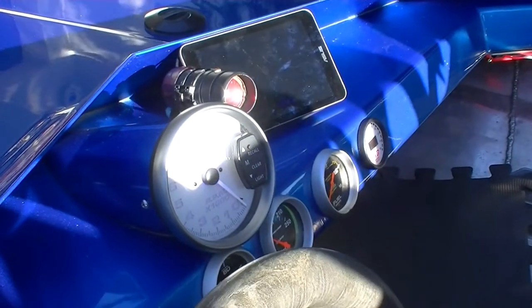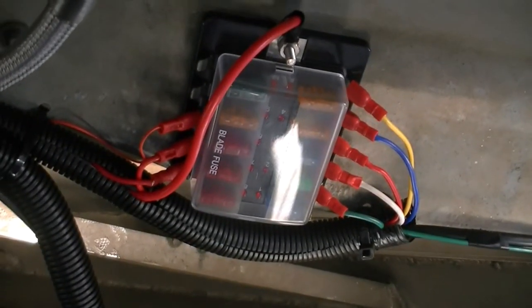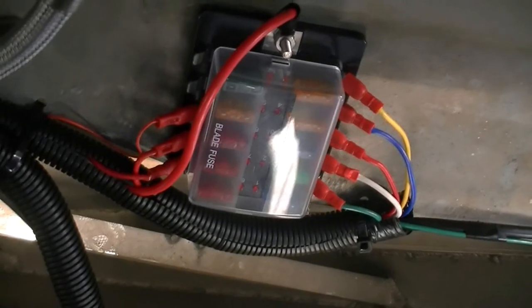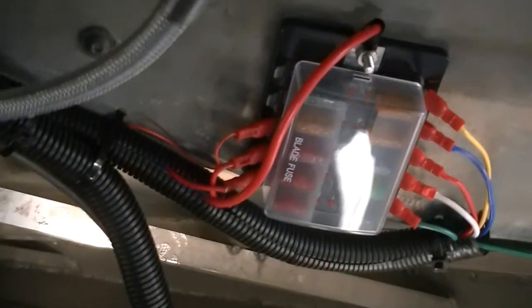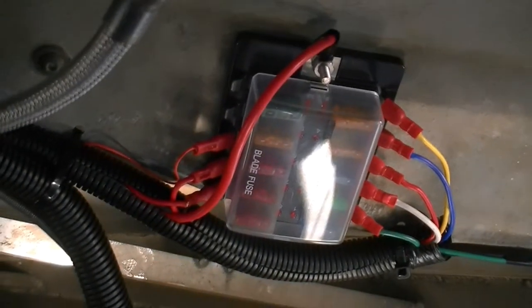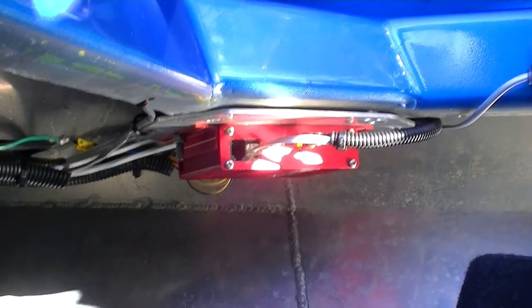On all our gauges we run fuses. Under the dash we have a fuse box set up — we put fuses on everything so that when there is an electrical problem, we can isolate it right down to the particular item causing the problem. Also under here is our data logger, which is the brains of the operation for the tablet you see above.